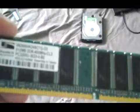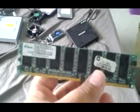RAM modules — DDR1 512, 400 speed. DDR1 512, 400 speed. Same, same RAM modules.